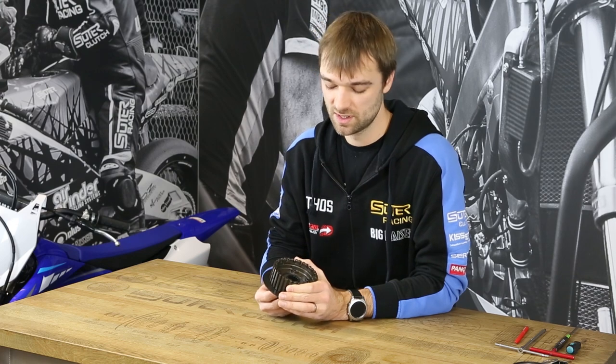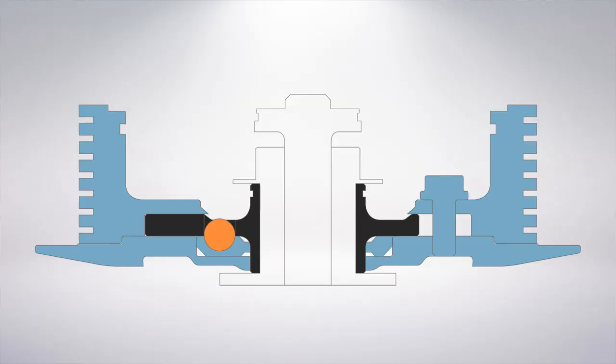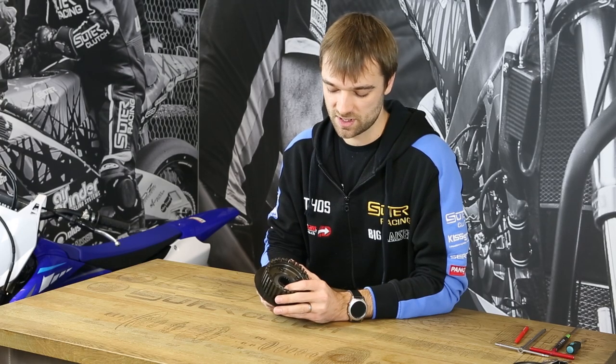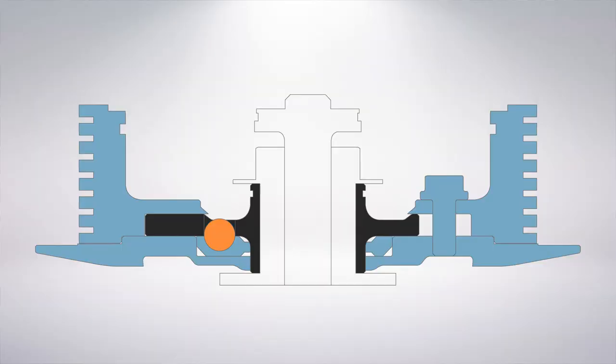So if you ride your bike and shift 2-3 gears down, you apply a negative torque on the clutch. If this negative torque is above a certain value, the hop carrier will move rotary, and due to the ramp insert, there is an axial lift we can generate. So what happens here in the rear part of the clutch is that this release ring will lift up.